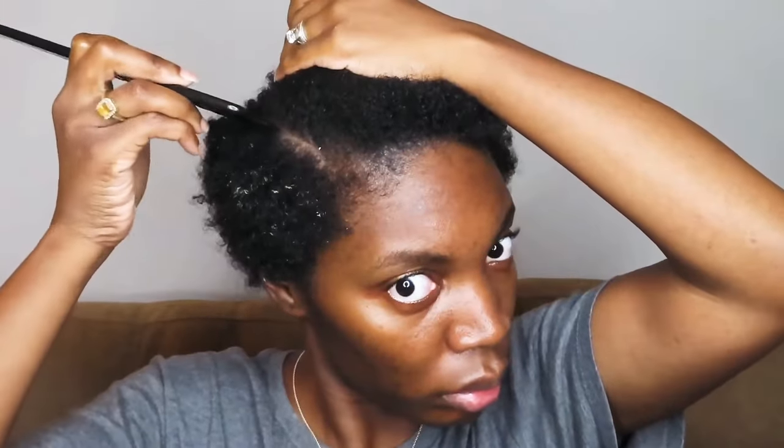Next, I'm going to be parting off my hair for the braids that I'm going to be putting on the sides of my head. By the way, I am in a different location — I was watching movies on Netflix and I didn't want to miss the movie, so I decided to do my hair downstairs this time. I was watching a movie called The Sun and also a movie called Point Blank.